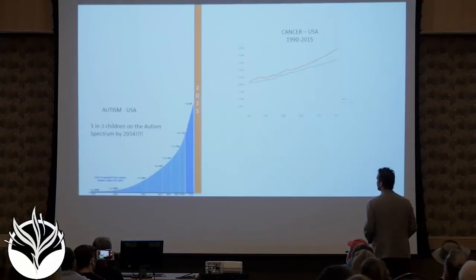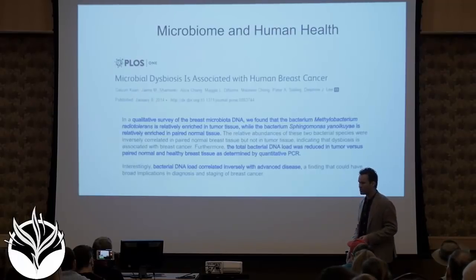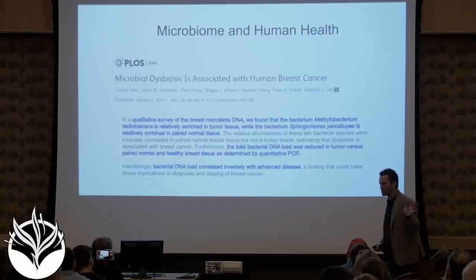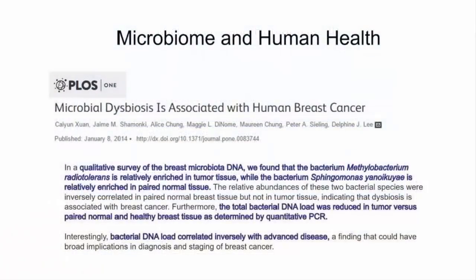If all of these diseases were separate, we would be desperately in trouble. But the good news is all those pathophysiologies from the brain to cancer are the same. And it has to be because they all went vertical at the same time.